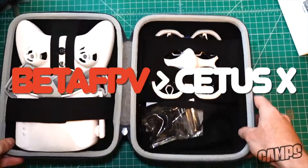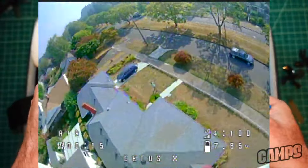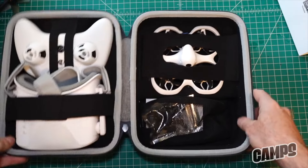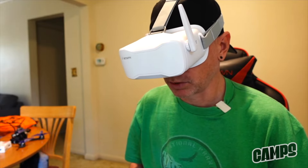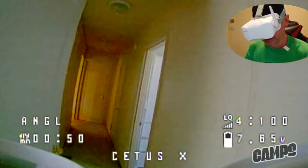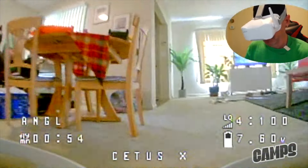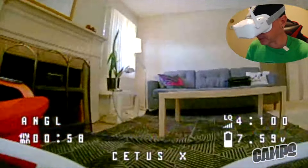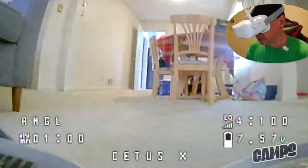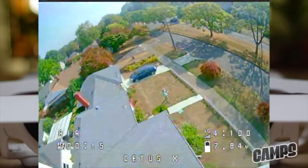Up next we have the Cetus X FPV ready-to-fly bundle kit, coming in around $309.99. It includes a pair of 5.8 FPV goggles with a DVR on board and can switch between 48 channels — you can have up to six flying at once inside the house and make a racing course. What's great about the Cetus X is you can also take it outdoors, so it has great duality.